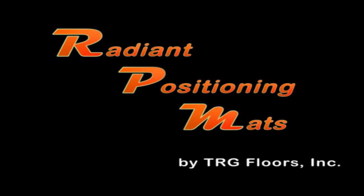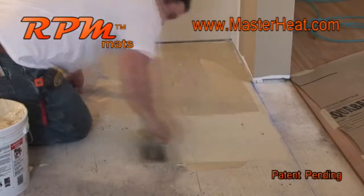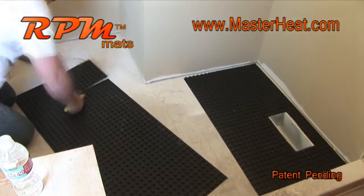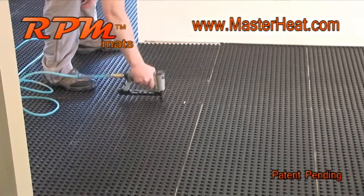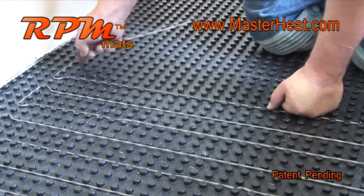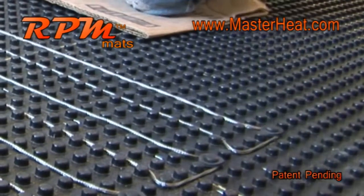TRG Floors introduced its radiant positioning mats to be used for the installation of in-floor radiant heat wire. With the numerous benefits RPM mats have over existing methods, RPM has quickly become the preferred method for professional contractors. Lightweight and extremely durable, RPM mats cut easily, are simple to install, and replace a cement backer board.